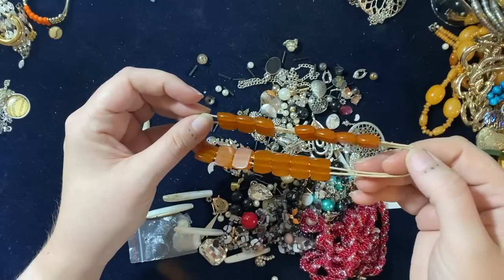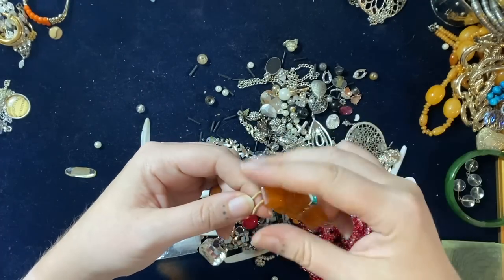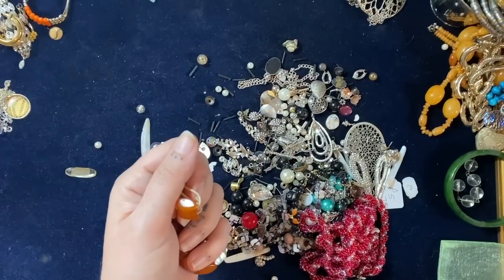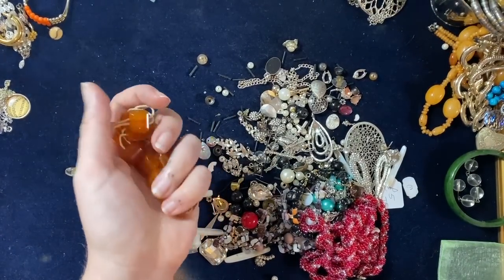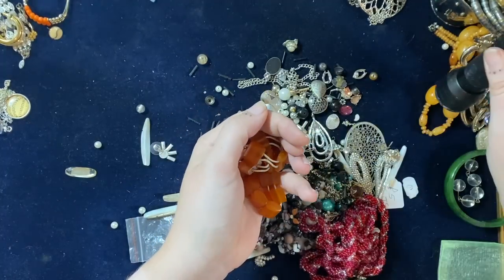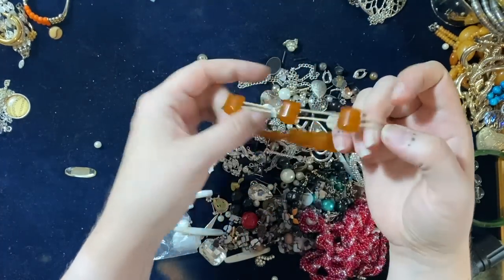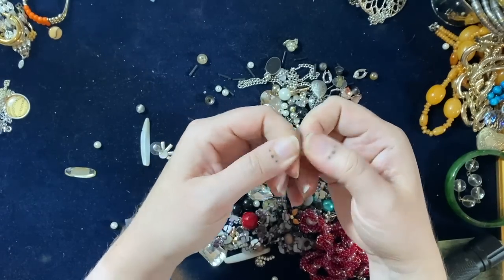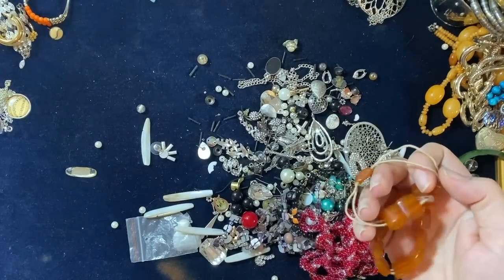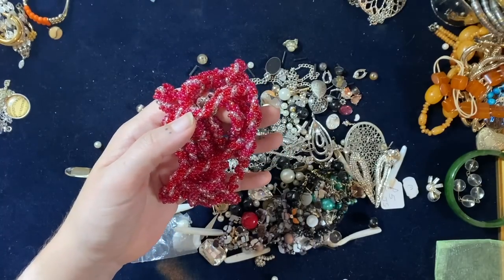I wonder if these are amber — very outstretched, even melted to itself. It is indeed amber. So I could do a crafter's amber lot and put that in there — I think I've started one of those actually. Someone could restring that into a rather cool amber bracelet if they so desired.